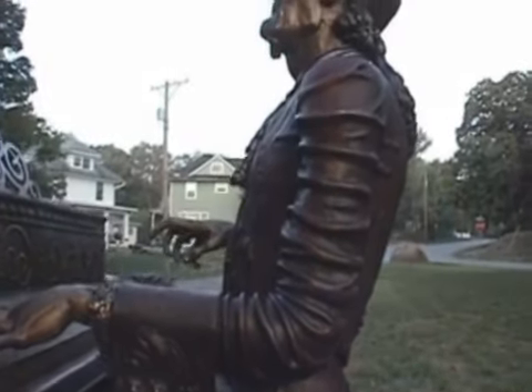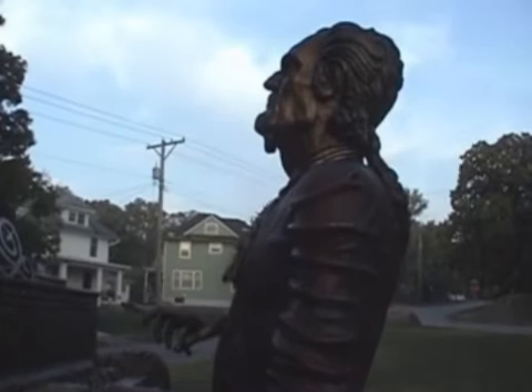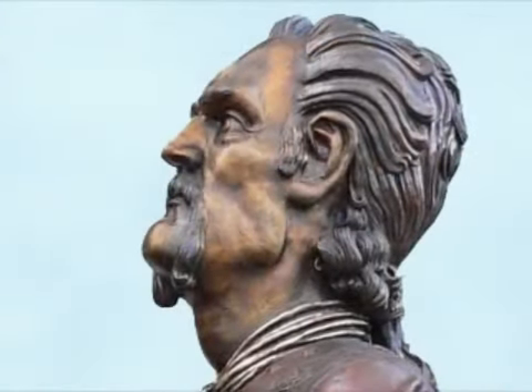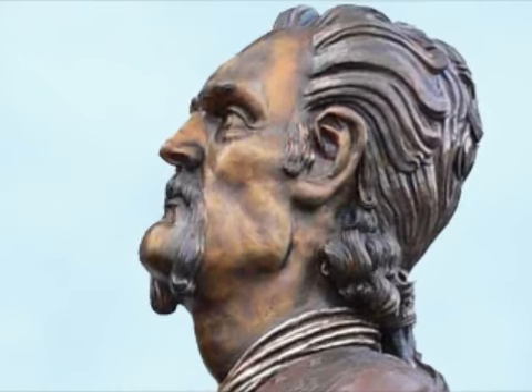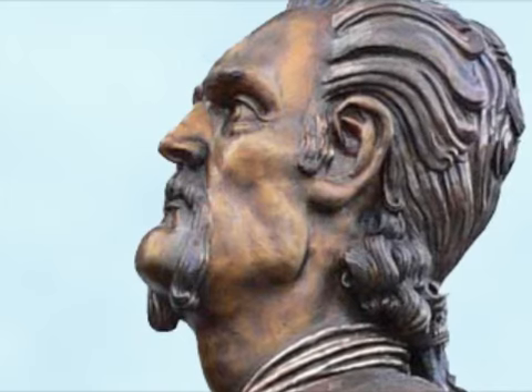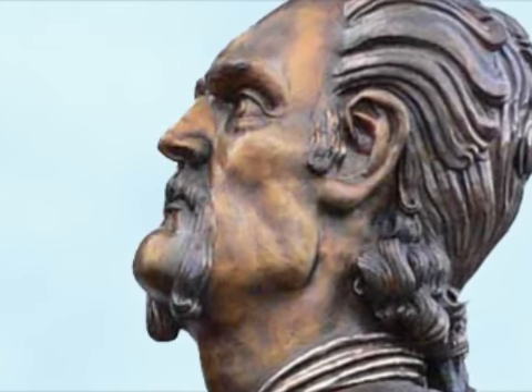My goal for the piece was to try to incorporate the power that Michelangelo gives within his figure sculpting, and the ornate style of Bernini. I just kind of wanted to try and match those two styles together.